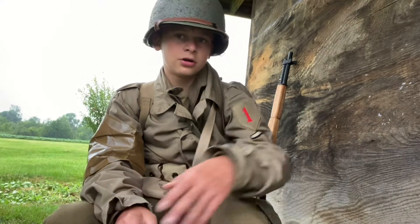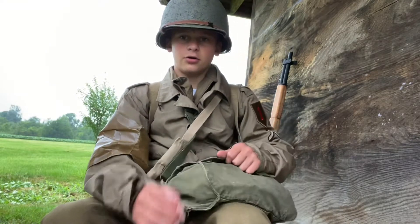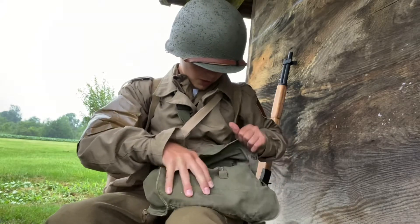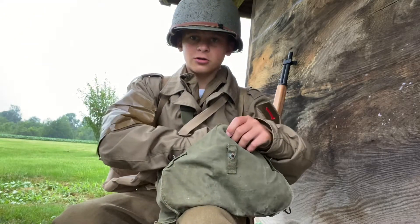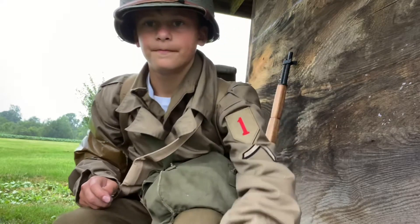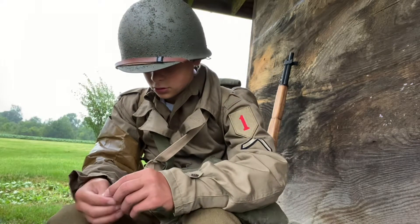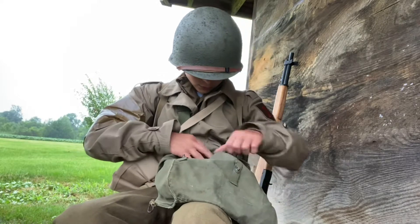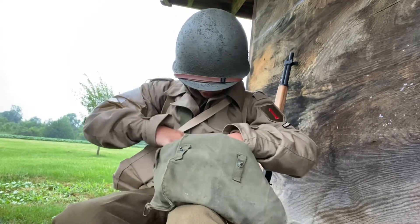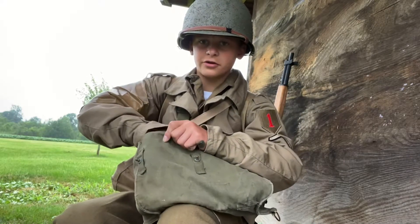Got all my gear on as you can see — M1 Garand back here. Now I might want to show my haversack. I have my hot chocolate right there, and my esbit stove somewhere — my stolen German esbit stove.